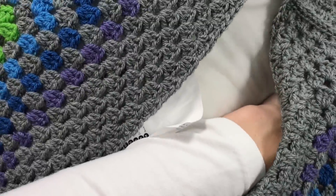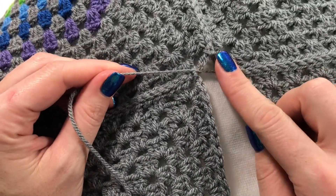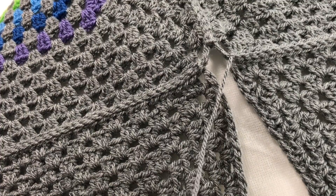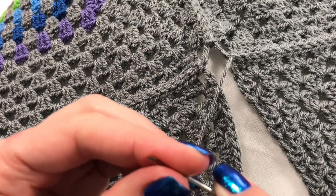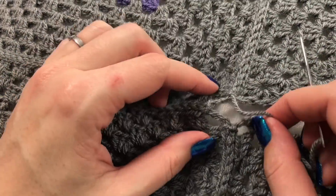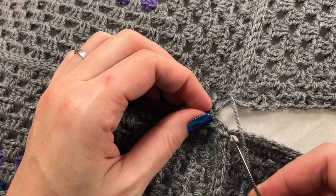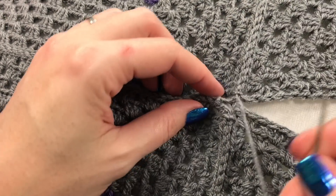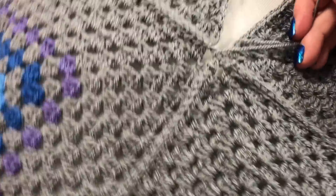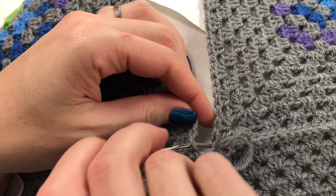Sew in this end at the corner as well. This time, because I've been using chain twos, they look a little stretched, so I'll just sew them together slightly to neaten them up. There we go — that's much better already, and it only took two stitches. Let's do this corner end as well, incorporating the next join.